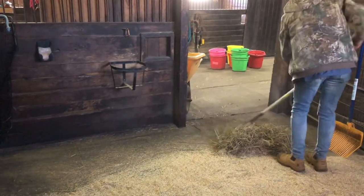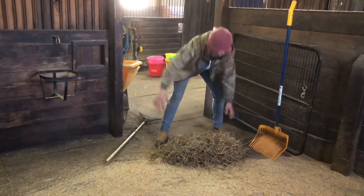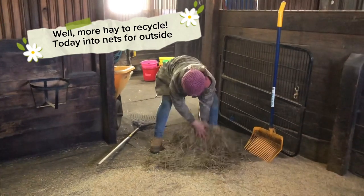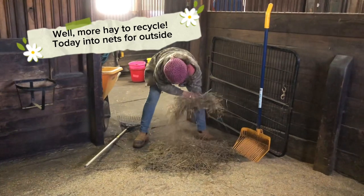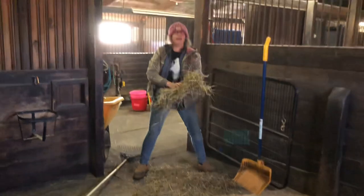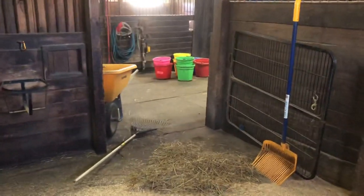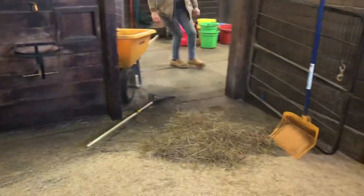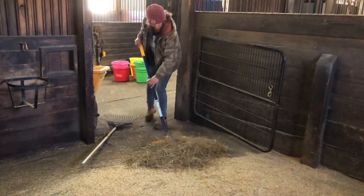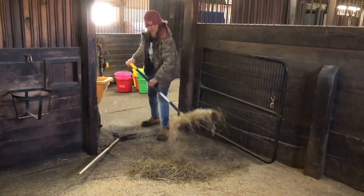I almost want to try and save some of that - now it's in a big pile, doesn't some of it look saveable? No, there's a lot of bedding in there. I don't really want to put a pile of bedding in the hay bag because a horse like Siri will smell that and then not want to eat it. This hay is pretty mixed with dust and junk, so out it goes.